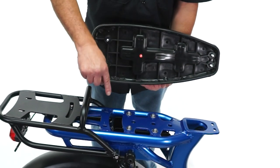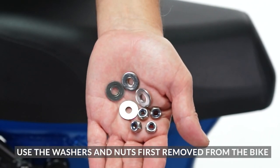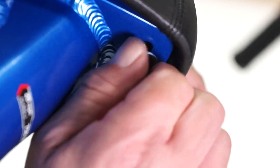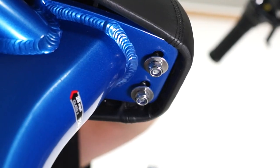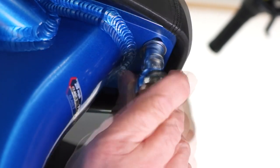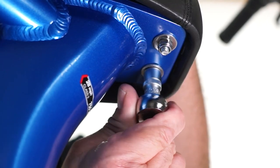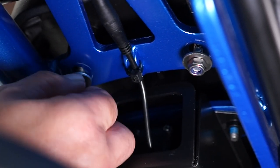To reinstall the seat, place the bolts through the holes on top of the bike frame. Find the four washers and four nuts that were first removed. Place one washer and one nut on each bolt under the front of the seat and lightly tighten by hand. Do the same under the back of the seat, then fully tighten each with the socket wrench.